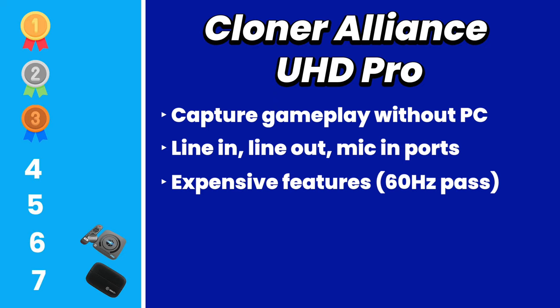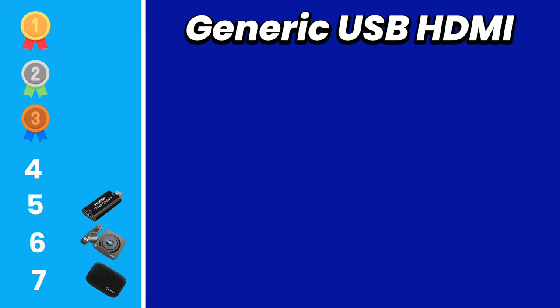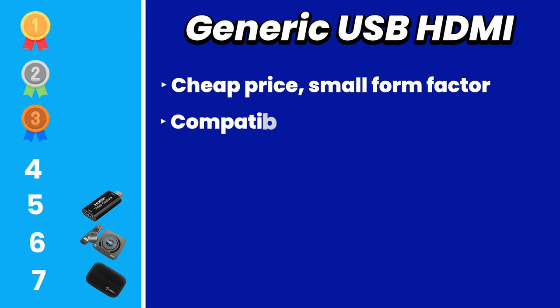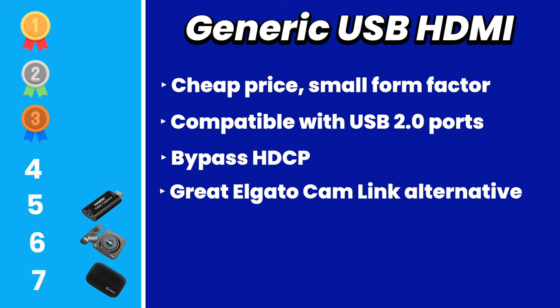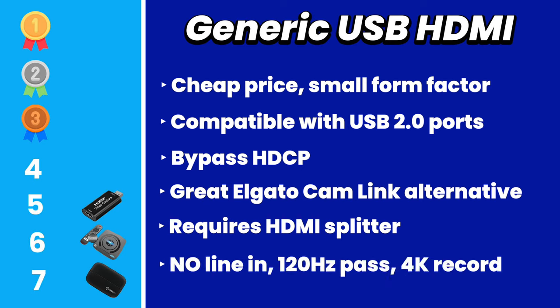The Cloner Alliance should be able to pass over a 60Hz refresh rate, but that's not the case. It also feels like the perfect device to record a cable box, but that won't be possible without an HDMI splitter to strip the HDCP. Coming in at fifth place, we have the generic HDMI USB capture card. It's cheap and affordable, works with USB 2.0 for broad compatibility, and is a perfect alternative to the Elgato Cam Link. Downsides include needing a one-in, two-out HDMI splitter, no line-in audio, only up to 60Hz passthrough, and no 4K recording.